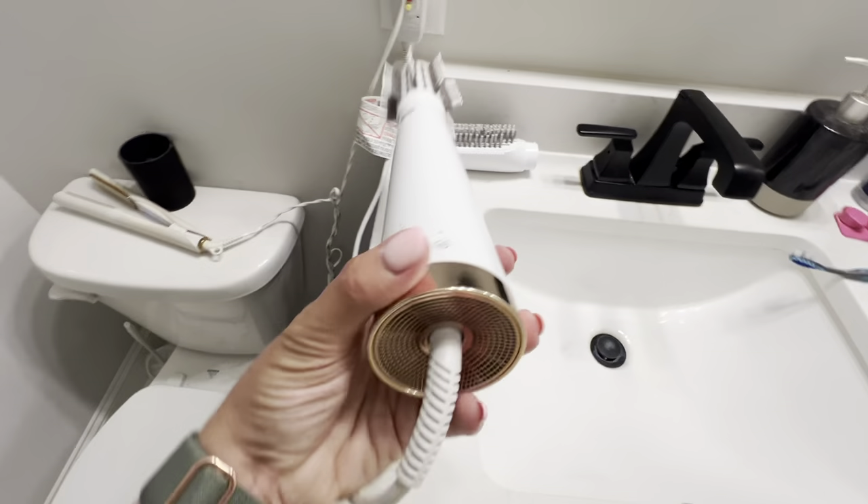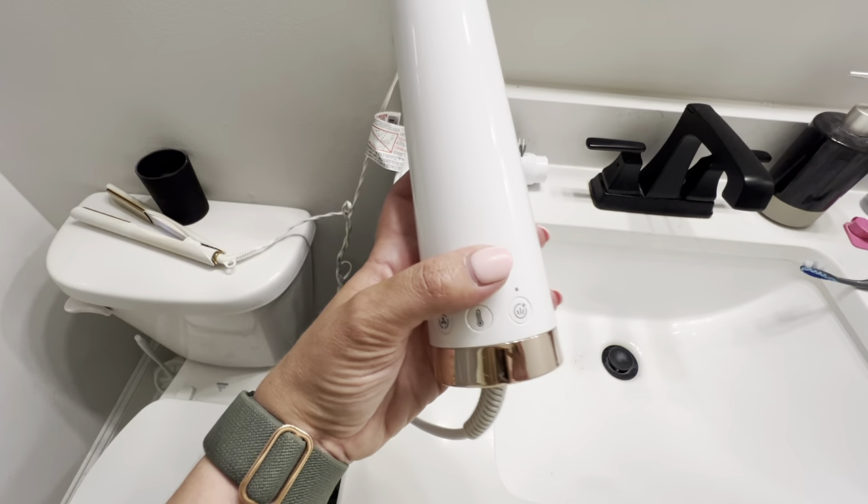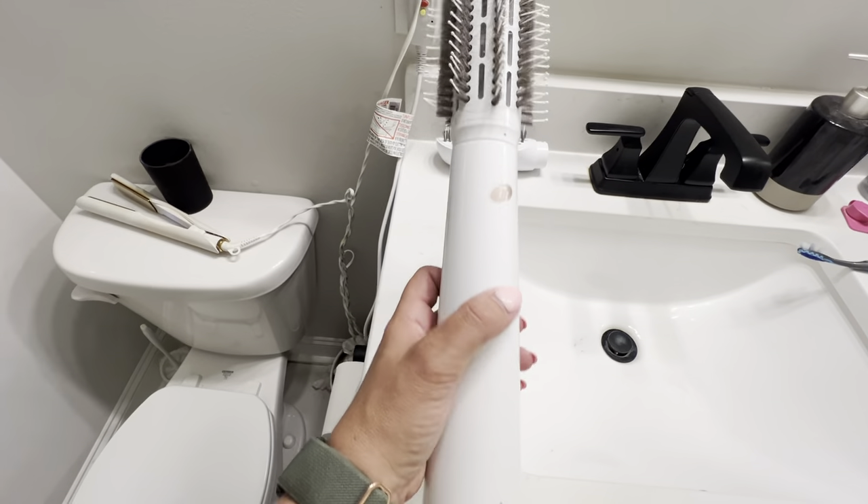You can also turn on this little feature — I'm not sure what it's called, but I feel like it makes my hair even less frizzy when I have that on.